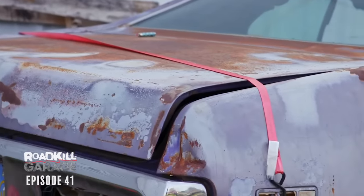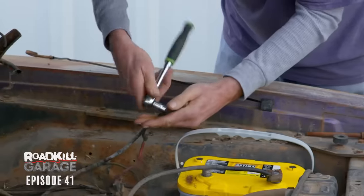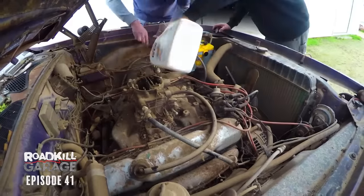We're going to spend the next 25 minutes getting this running and driving, and I'm going to say we're going to pull it away from right here, right now.